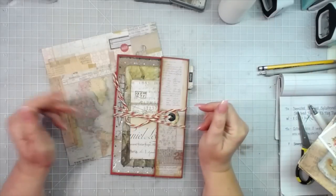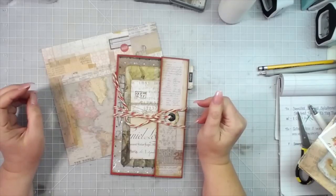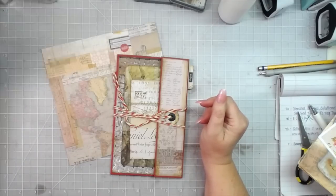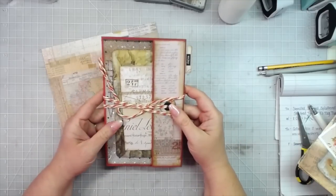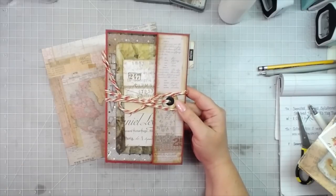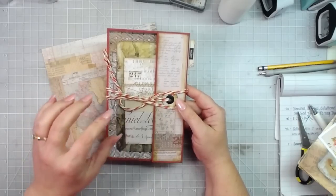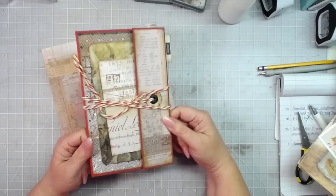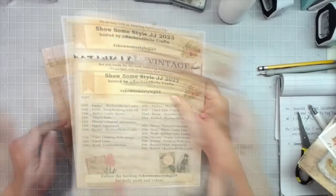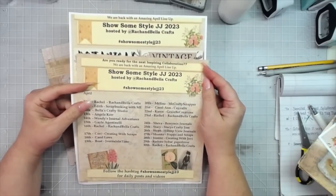Hey everybody, it's Melina from scrapbookingwithme.com and Me Crafty Scrapper here on YouTube and Instagram and over on Facebook at Me Crafty Scrapper Creates. Today I am showing you how I created this tri-fold folio — it's going to have a removable journal inside of it, it has six pockets, and it is made from a 12 by 12 sheet of cardstock.